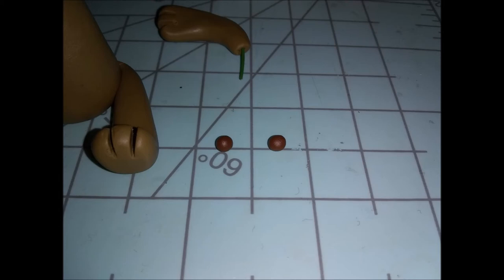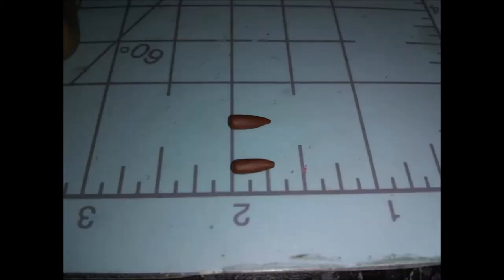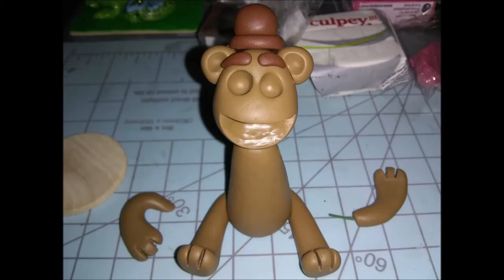Next we're going to use these last two small chocolate-colored balls. Roll these into very teeny-tiny pointed teardrop shapes — these are going to be his eyebrows. Just bend them, kind of arch them, and just stick them on his face where the eyebrows would go. Pretty easy.